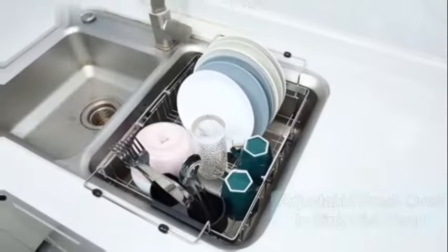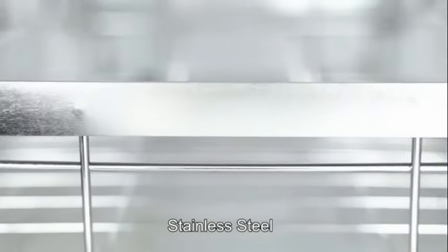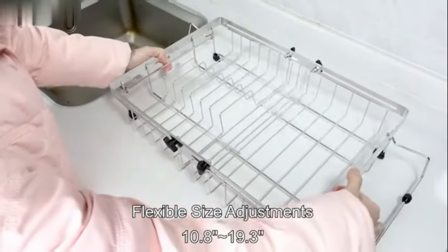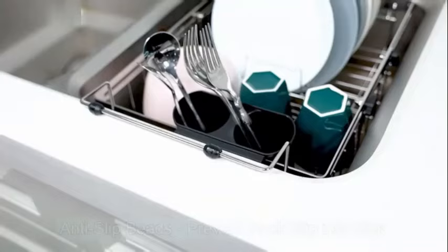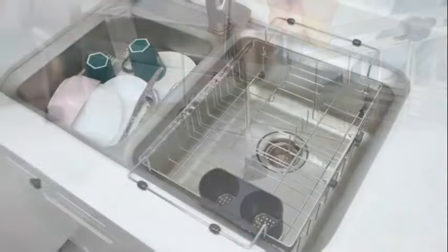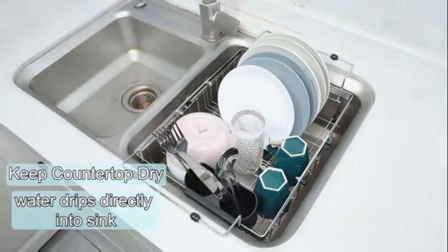Number 3. The Sakugi Dish Drying Rack is a sleek and functional addition to any kitchen space. Made from durable stainless steel, this dish drying rack by Sakugi offers a reliable solution for drying dishes in style. With product dimensions of 14 inches in diameter, 12 inches in width, and 5 inches in height, it provides ample space for drying various kitchen items.